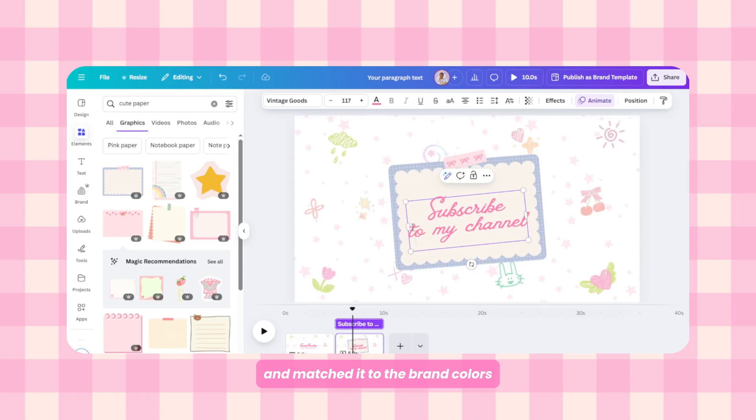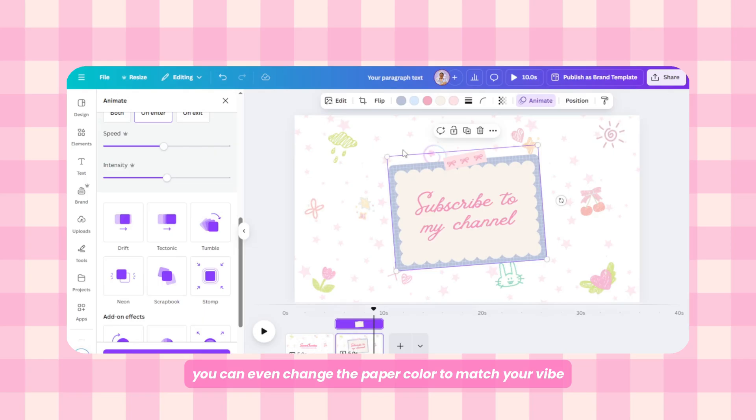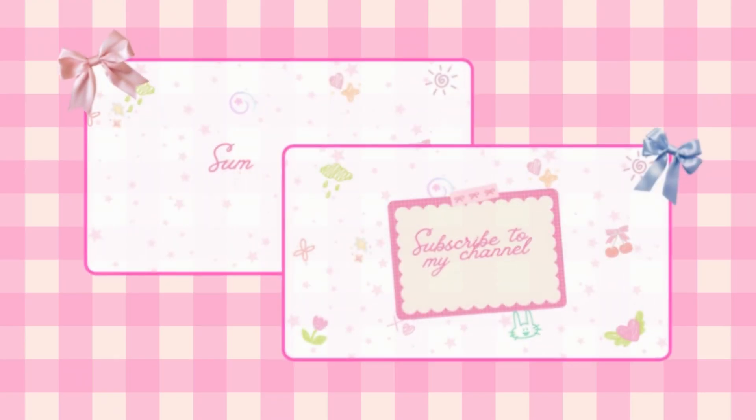I used a soft tone font and matched it to the brand colors again. For the animation, I picked Bounce and adjusted the intensity. You can even change the paper color to match your vibe better — and you're done! You now have the sweetest little intro and subscribe page for your YouTube videos.